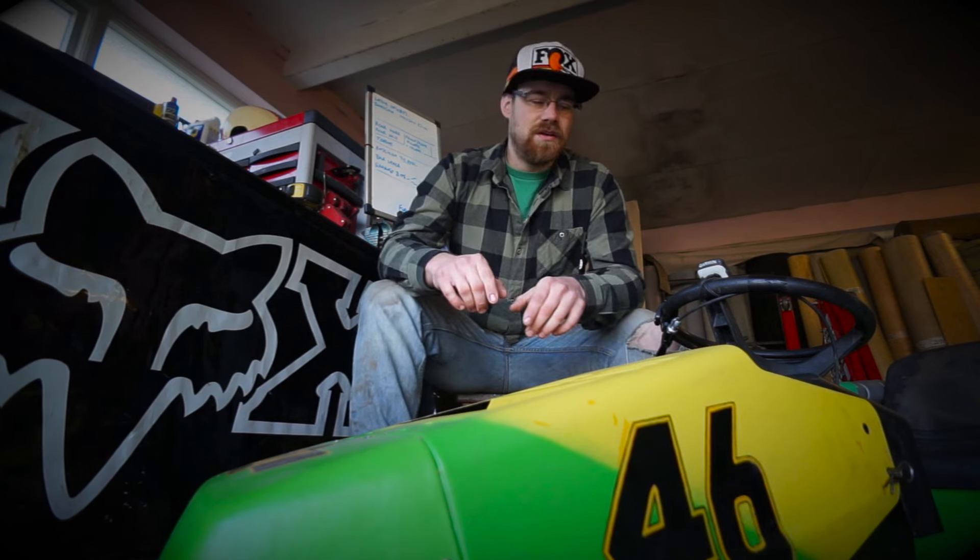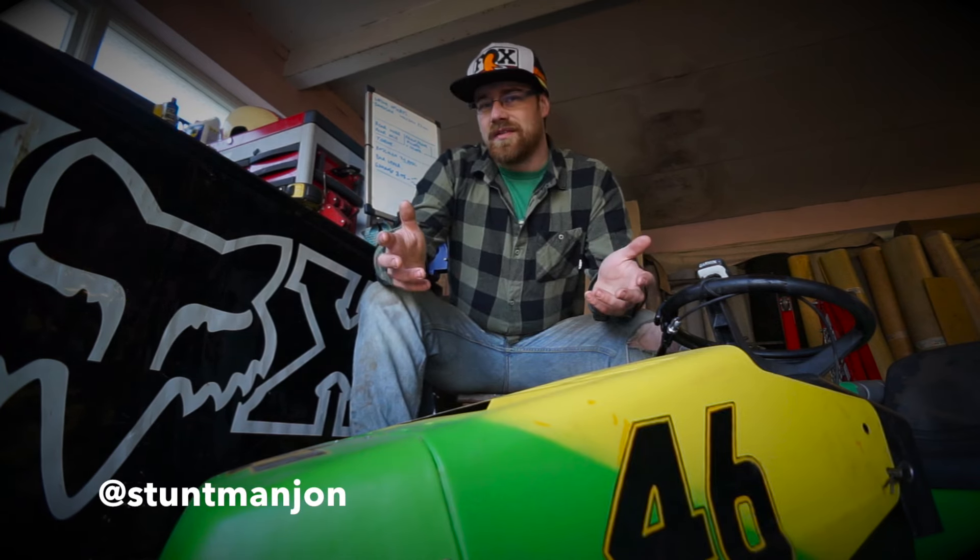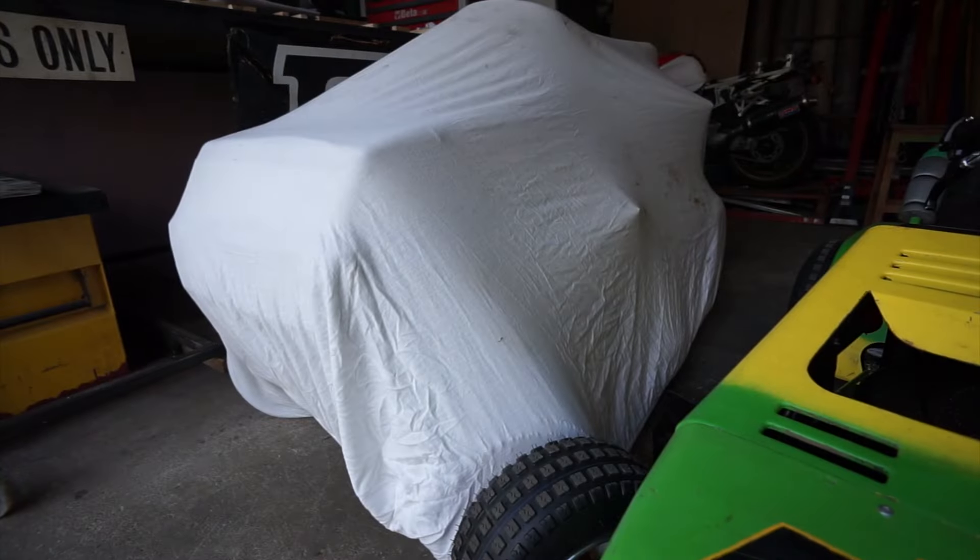Anyone who does project builds will tell you the project never actually gets finished — it'll look complete but there's always something that can be tinkered with or modified. For the most part I believe this thing is kind of done right now, which brings me back to the fact I like to have two projects on the go at any given time. I wonder what's underneath that sheet.